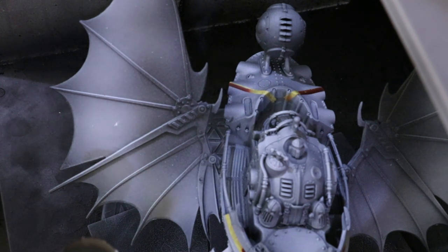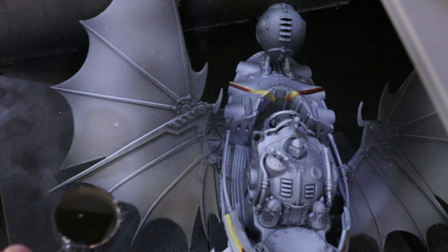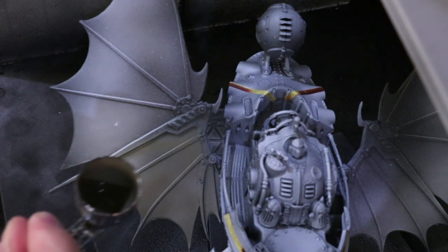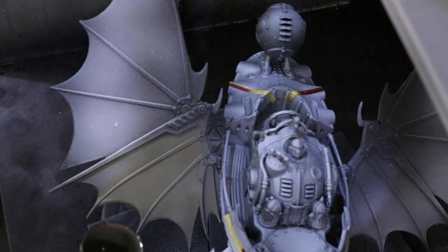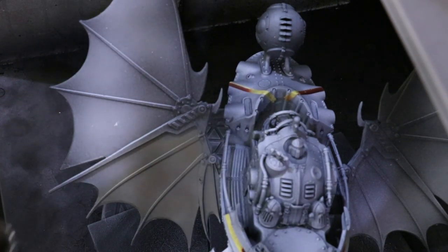Hello everybody and welcome to another Hobby Cheating video. We're going to try a slightly different format today. We're talking about painting white vehicles, and when working with white on a vehicle we are getting out the airbrush. So we're starting here in the airbrush booth — I'm narrating over this because it's so loud — and we're beginning with a little Cyanide Gray.